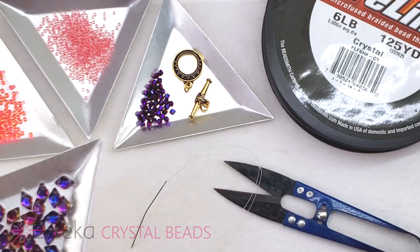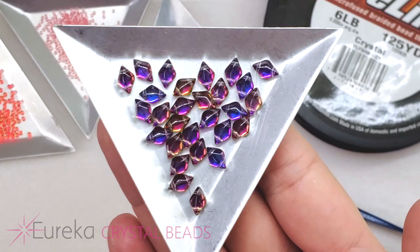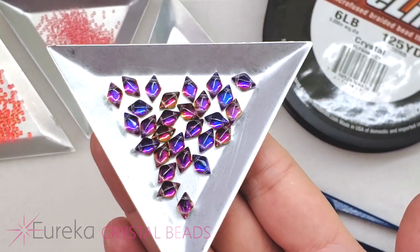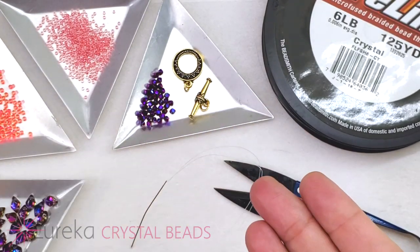To start off I have these absolutely gorgeous backlit gem duos. You can use diamond duos as well in this project, but in this case I have these beautiful backlit gem duos. Now I have a couple of different seed beads.